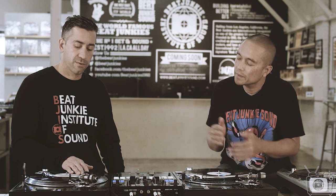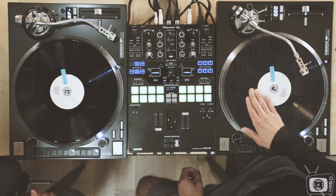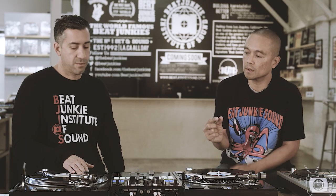If you want to look at the record like a clock, for the normal baby it's from 12 o'clock to about 3. And then for the tip baby, it's like 12 to 1.